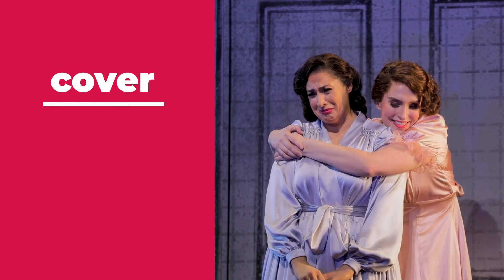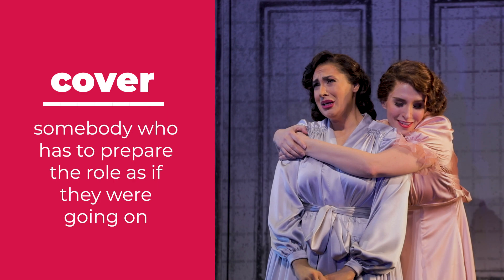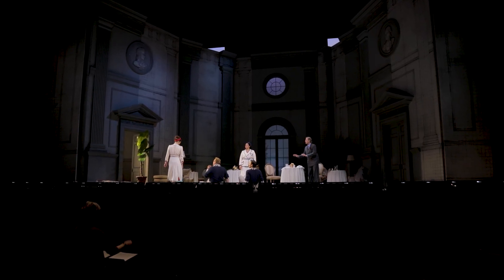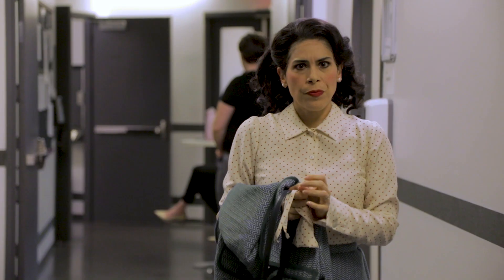A cover is the opera version of being an understudy. A cover in an opera is somebody who has to prepare the role as if they were going on — they have to prepare the music, they have to watch the staging carefully, and just in case something happens, they have to go on at a moment's notice. Because live theater is unpredictable and because we're singers, our bodies depend on our health and the environment we're in. So it's important to have somebody on standby to fill in just in case, so that the production doesn't suffer.